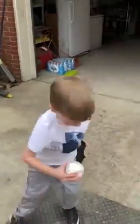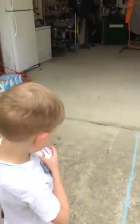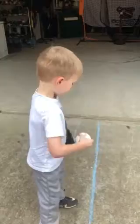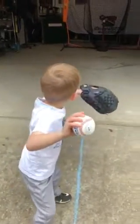Good job. All right, grab it across the seams. Now with the seams or cross the seams like that. Let me see. Yeah, good job.